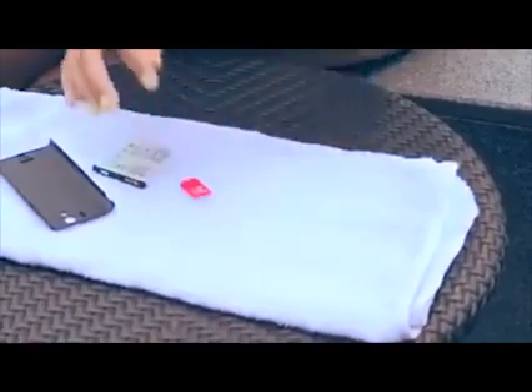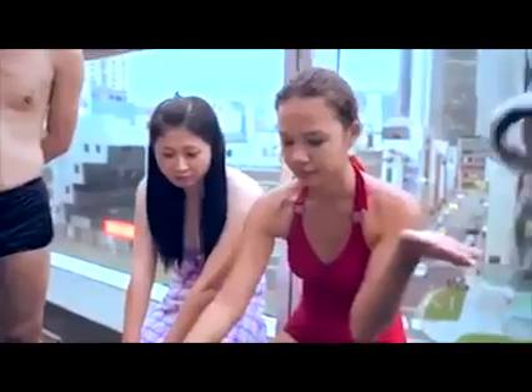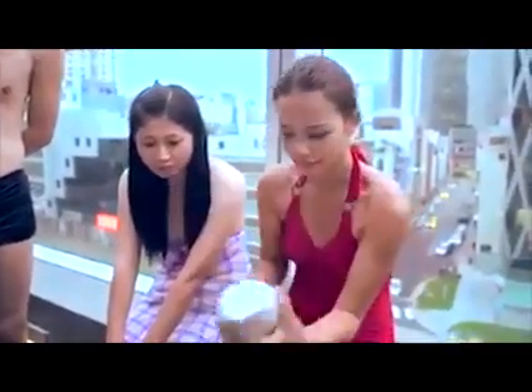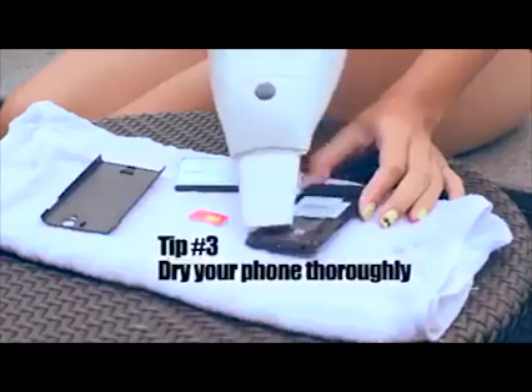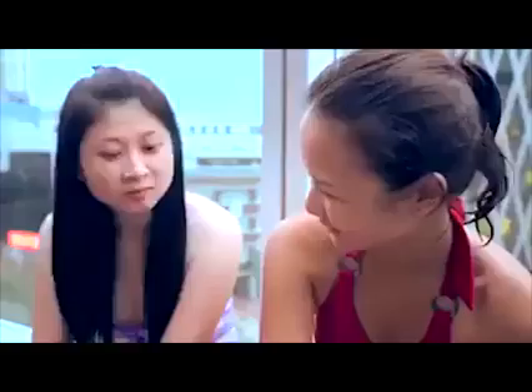Dry out your phone immediately. Remove all parts before you try to dry it. Use a vacuum cleaner and not a hair dryer. Contrary to common advice, try not to use a hair dryer to dry out the phone, as this may force moisture further into the small components.